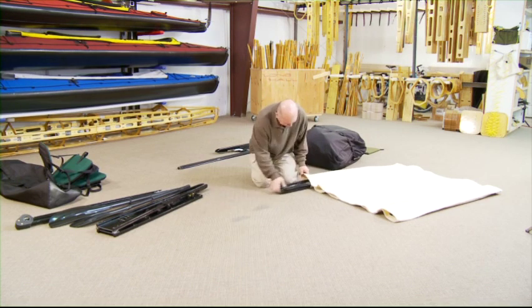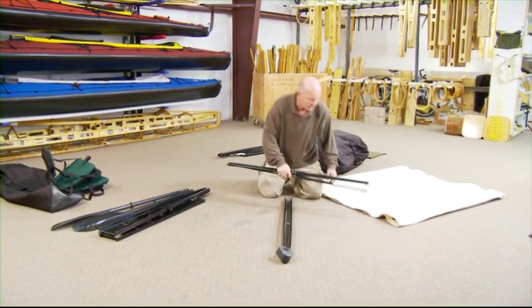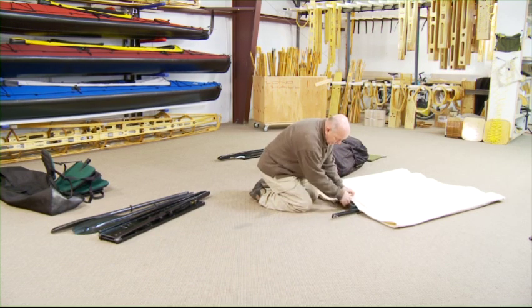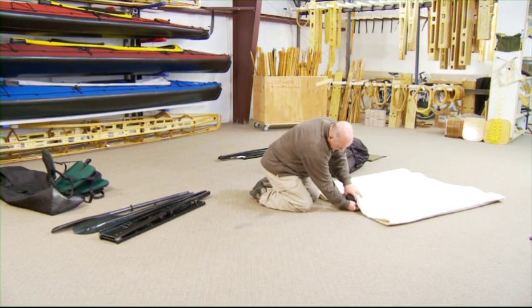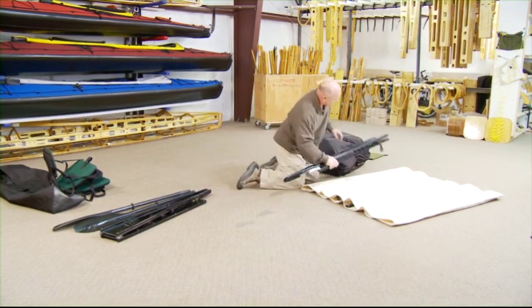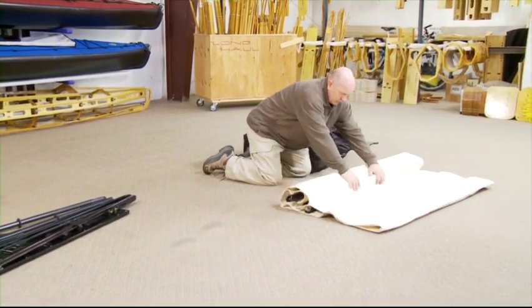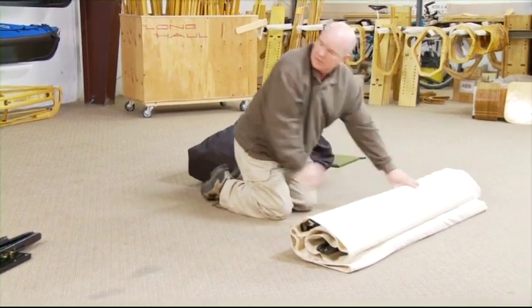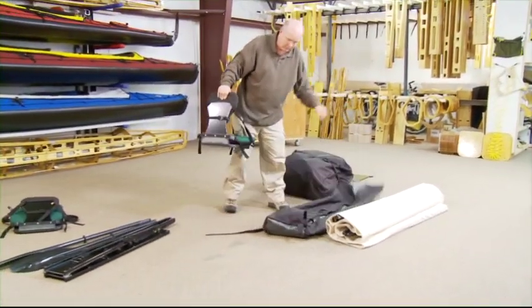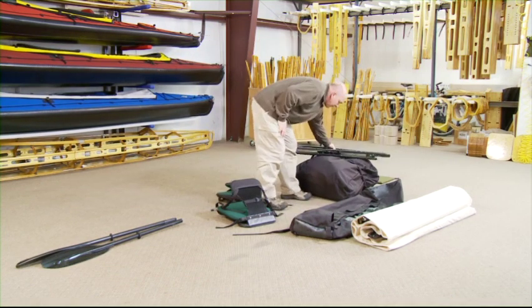The foaming goes into one sleeve. Take one keel section and roll it up.